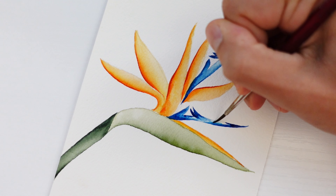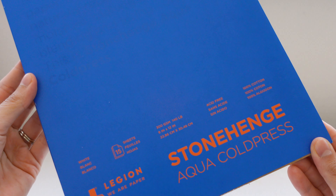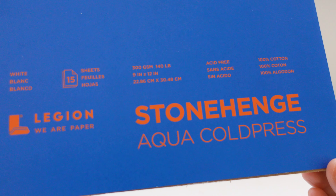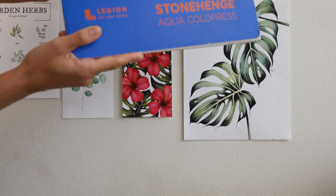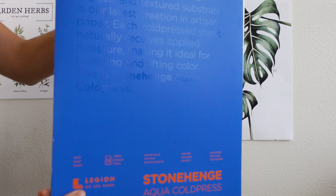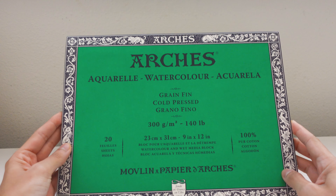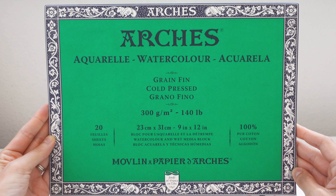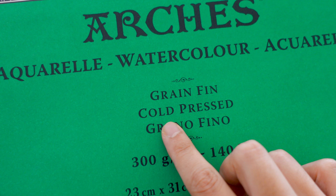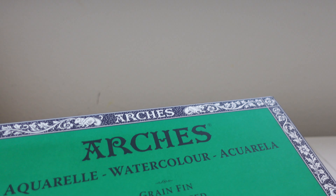My absolute favorite type of paper is the Legion Stonehenge Aqua Cold Press 100% cotton paper. I purchased the 9x12 pads on Amazon, but they do have a variety of sizes. I also have a 12x16 pad that I used for my tropical collection, and it's just top notch. My second favorite is Arches — the correct pronunciation is actually something like 'Arsh' — that's also 100% cotton cold press paper, and it's a brand that a lot of watercolor artists prefer.